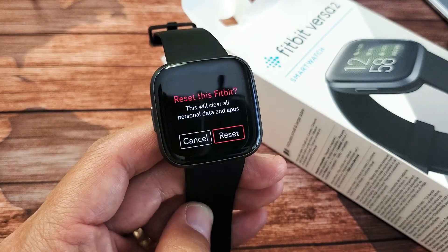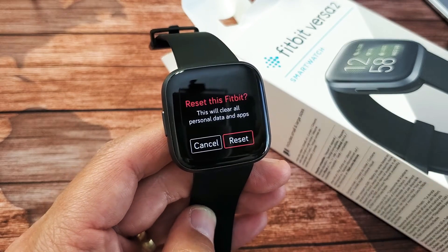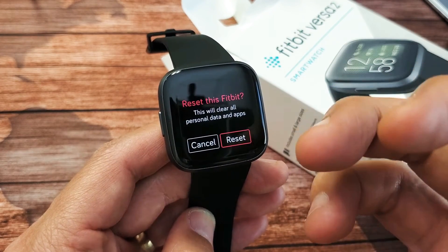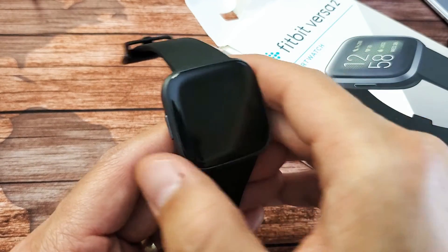So go ahead and tap on this, and then if you want to proceed with the reset go ahead and tap on Reset and it's going to do a factory reset back to original factory default settings, as if you just bought this brand new and took it out of the box.